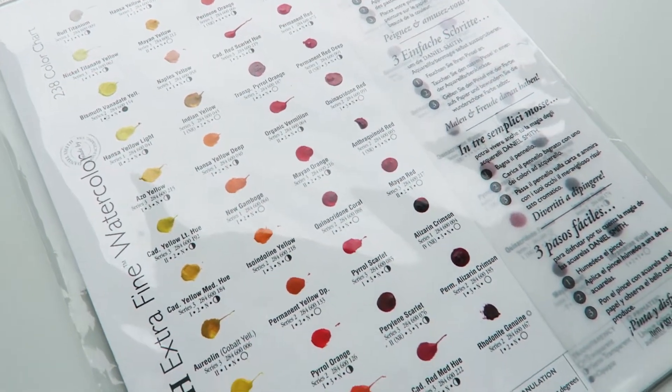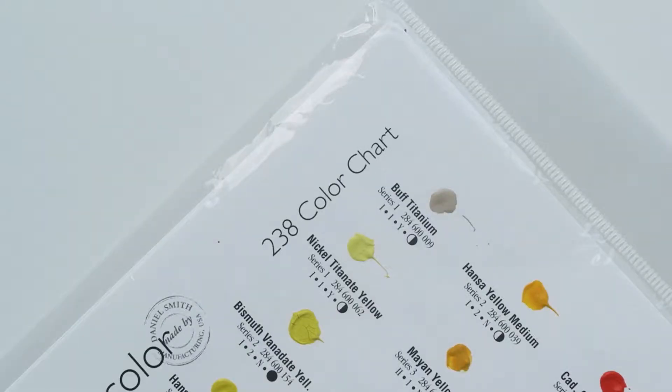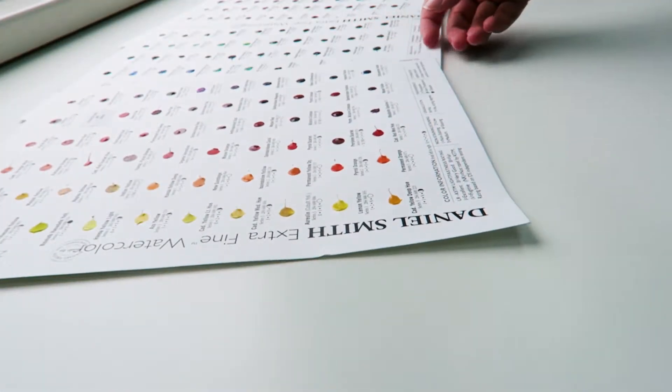Hi everyone and welcome back to my channel. In today's video I'm going to be creating swatches and giving you my first impressions of the Daniel Smith 238 color extra fine watercolor dot card.